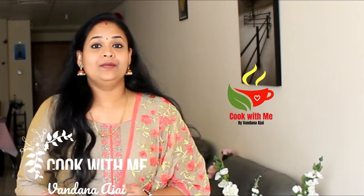Hi friends, welcome back to my channel. This is a special recipe for our specials.